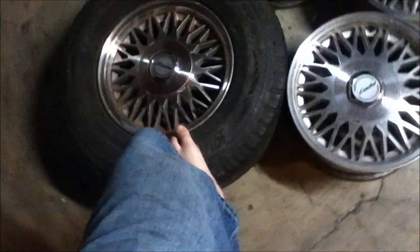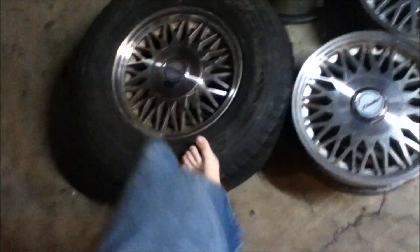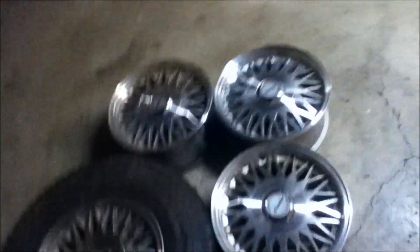I'm going to have them get rid of this tire — I don't want it. And the other rims are probably just going to be stored over there and sold later, cleaned up real nice.